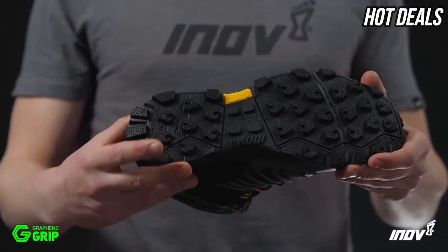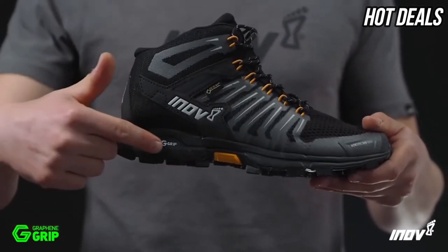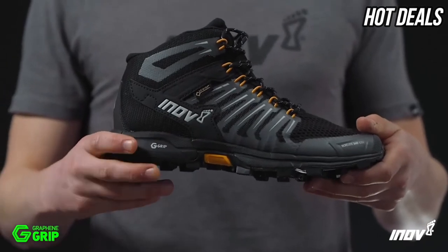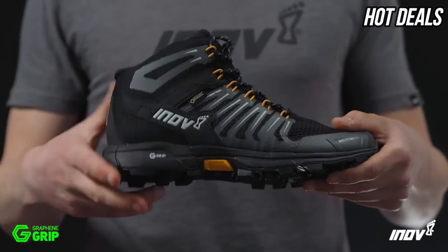All in one rubber, no compromise. The midsole features an 8mm drop from heel to toe and uses our Power Flow material, which gives 10% better shock absorption and 15% better energy return.